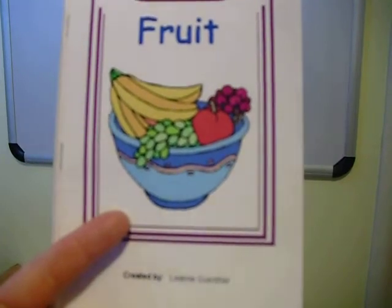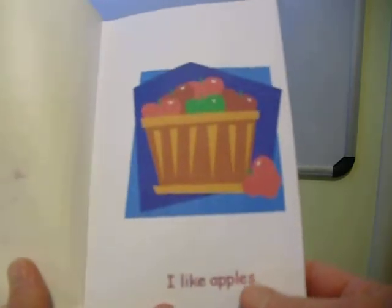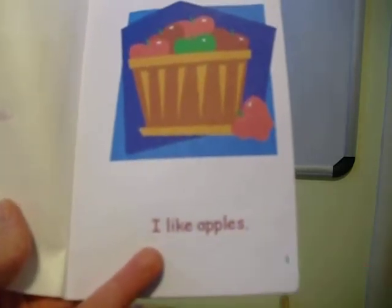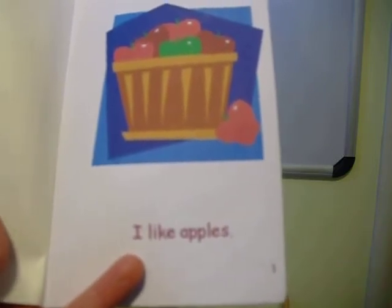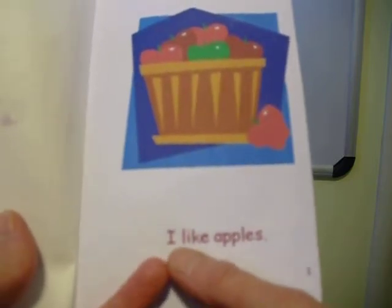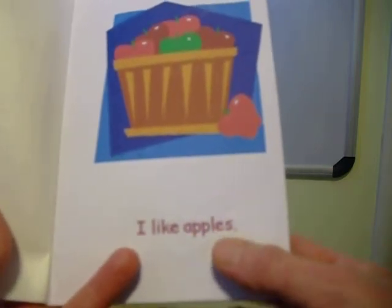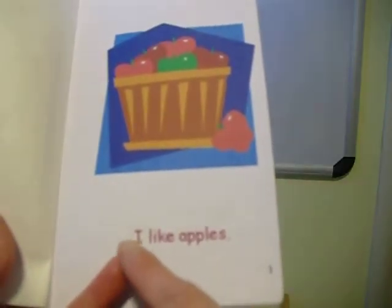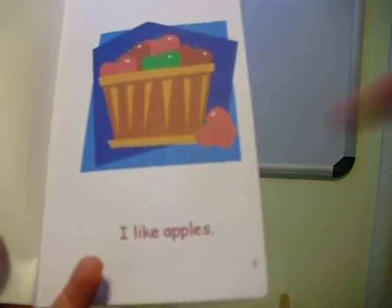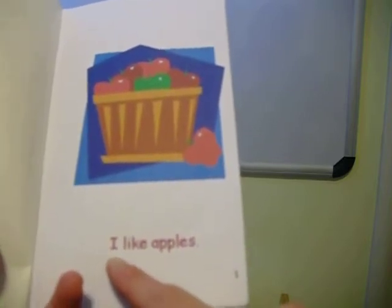The book Fruit is a fun one to practice hearing and tapping syllables in words. You could ask a child to clap it or tap it, but first say it and talk about how there's a beat to words. I like apples. Apples has two beats or two syllables. So as you read it, you can just show them — I'm going to tap each syllable. You can do it with me, or clap when I tap.